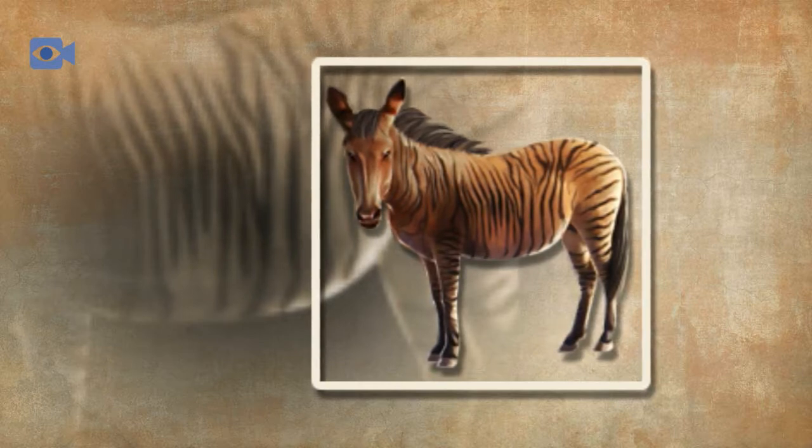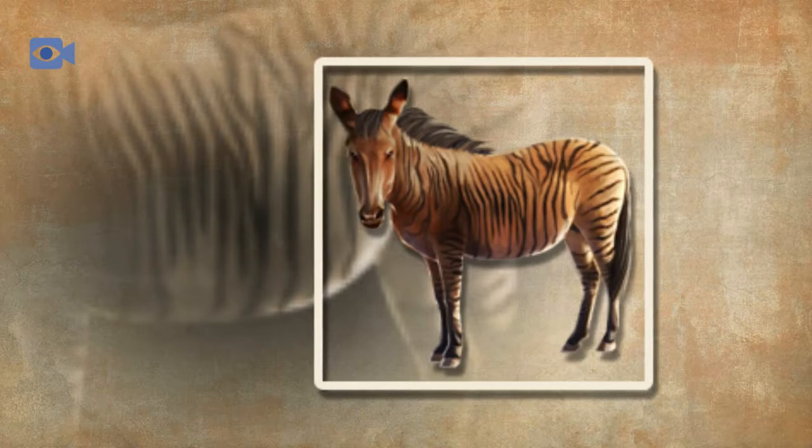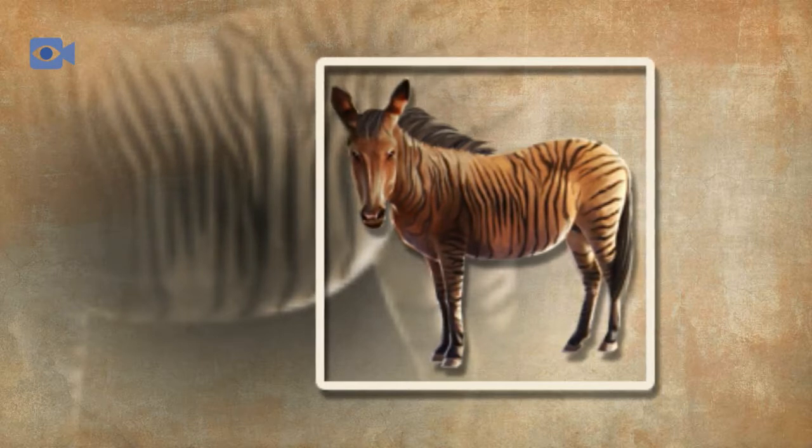The zorse primarily eats grasses, herbs and flowers that grow on ground level, along with leaves, fruits and berries that it has to pull from the trees or finds on the floor. Zorses generally will not eat plants that are poisonous.